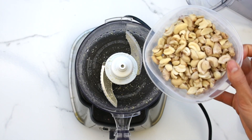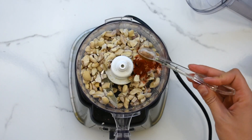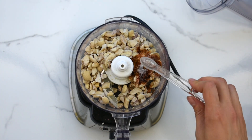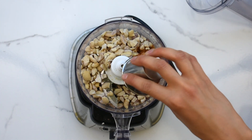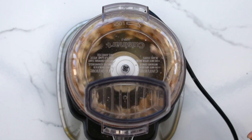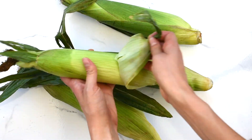For the chipotle mayo, add soaked cashews, garlic powder, smoked paprika, cumin, chili powder, chipotle chili powder, salt, water, and lime juice to a blender. Blend until very smooth. At this point, I transfer the mixture to a ninja blender because the food processor wasn't doing that great.